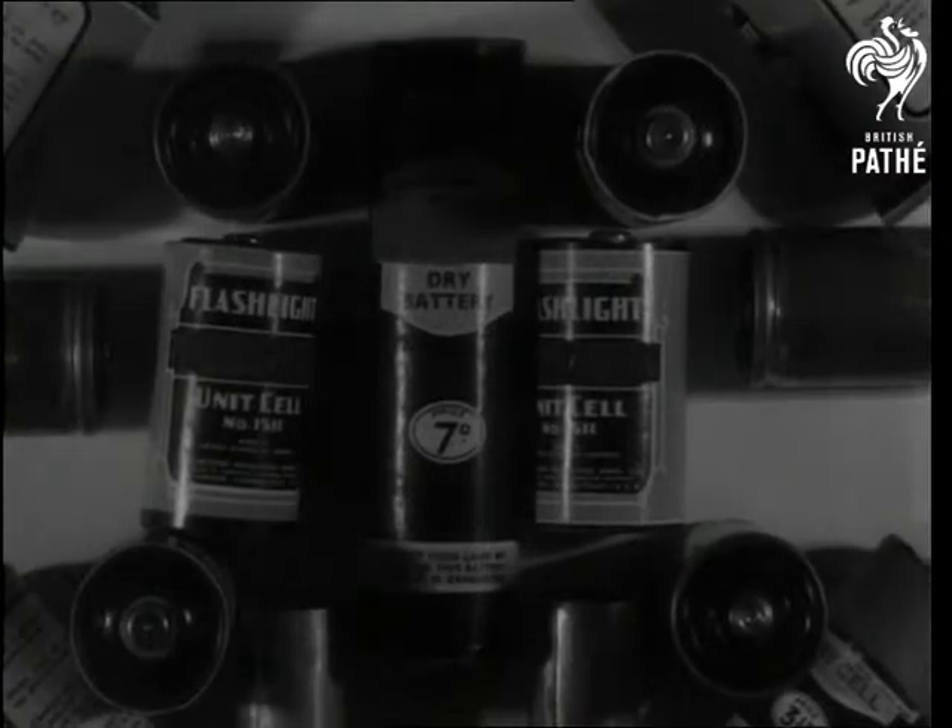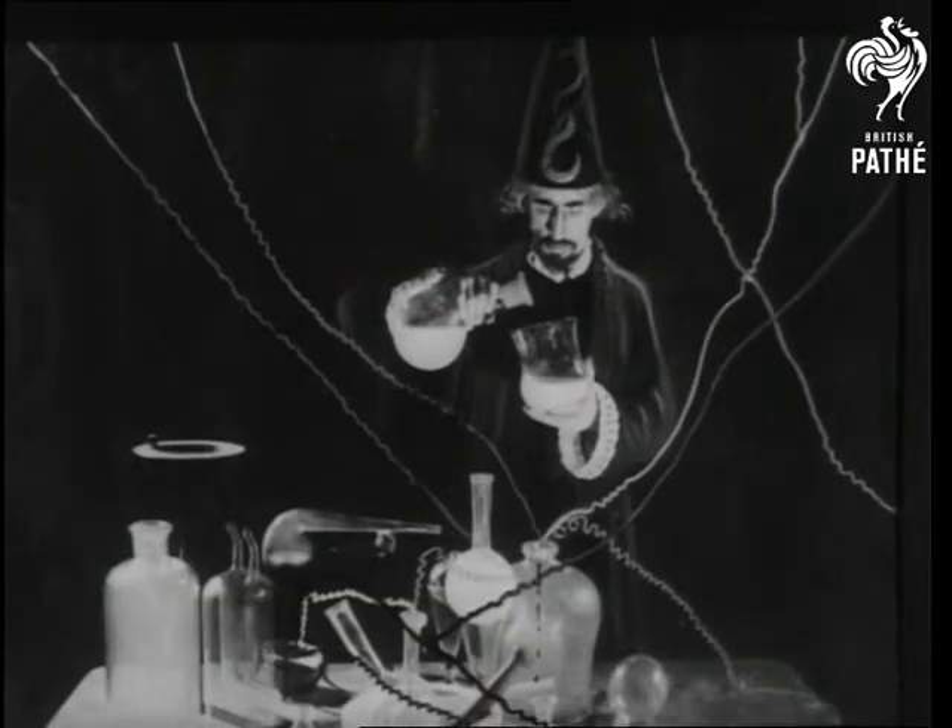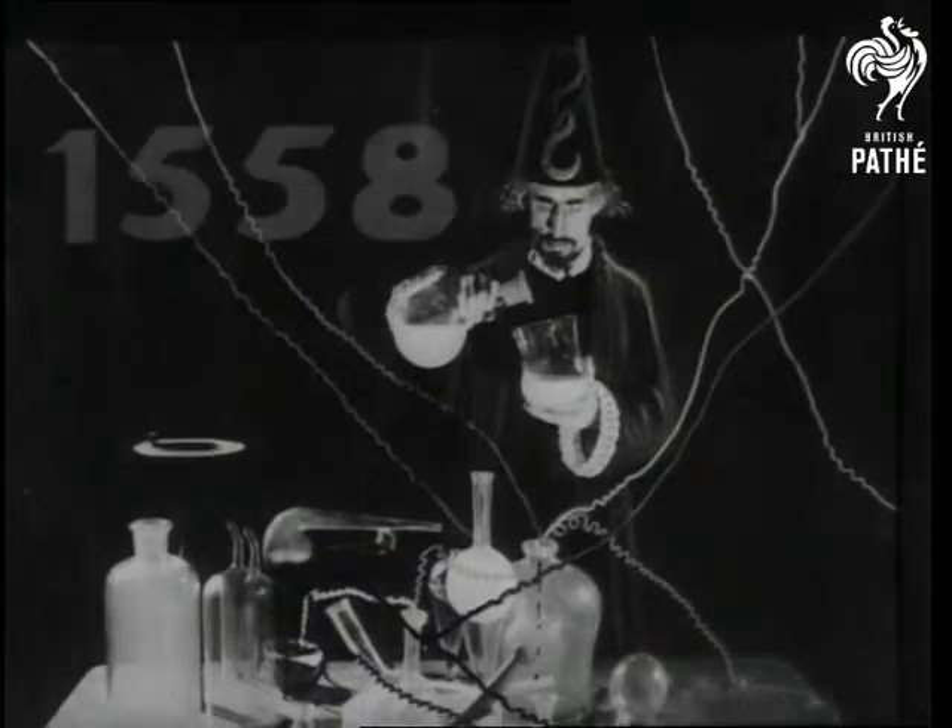Batteries are interesting things, and their origin can be traced back to good Queen Bessie's day, when electricity was studied more as a mystery than a science.